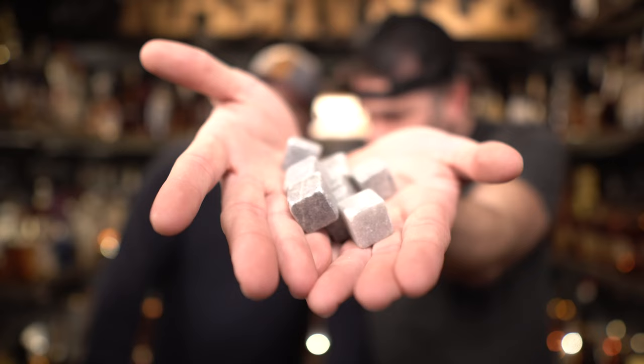Of course you need whiskey stones. They're everywhere. It's like, dude, I don't want the water to water it down. I don't want ice to water it down. You know what I think? Or I'm a woman that's very good with high-proof whiskey. It may not even be high-proof whiskey. It might just be too rough for me. You don't like drinking your whiskey warm? You're gonna chill it slightly with some soapstone. I think that whiskey stones are a conspiracy by the American Dental Association to get more chipped teeth.